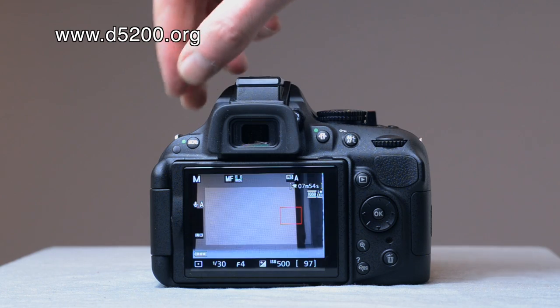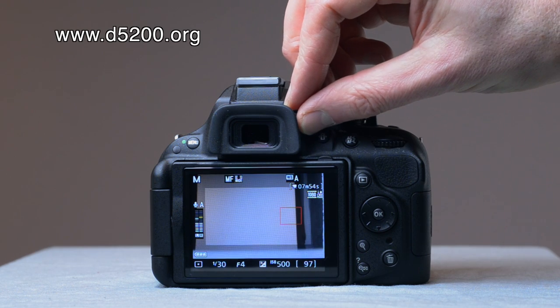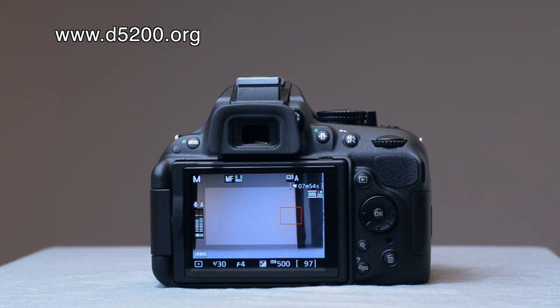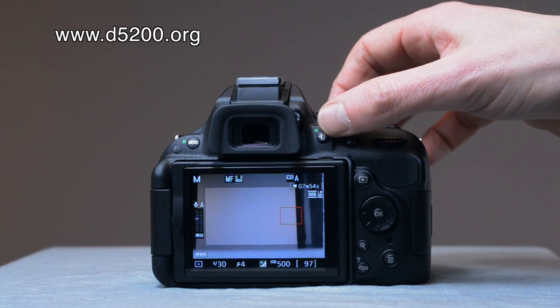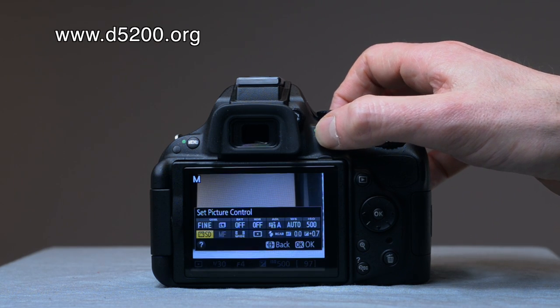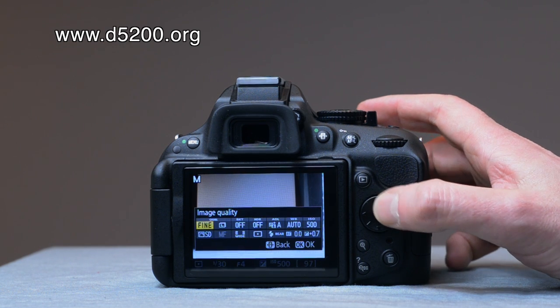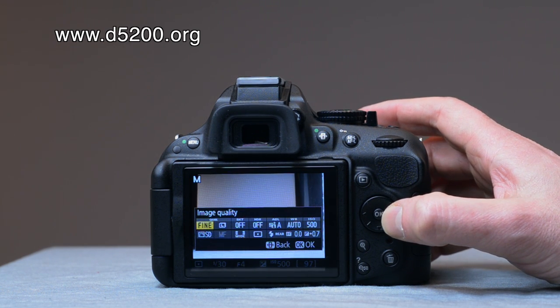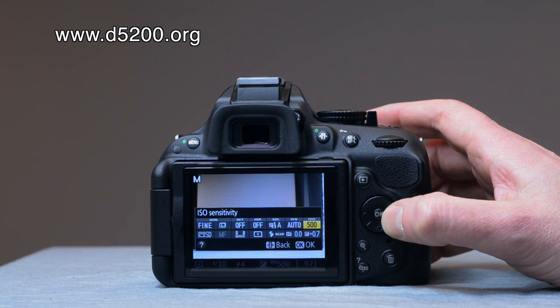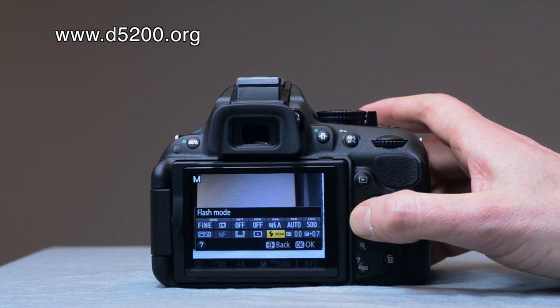Across from the viewfinder there's the diopter adjustment control if you want to change the focus of the viewfinder. Down here is the eye button, which is very useful because it gives you access to the back screen and various parameters you can change directly — for example, white balance, ISO, and all sorts of quick adjustments using the multi-selector tool.